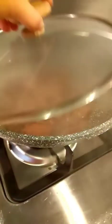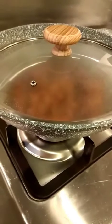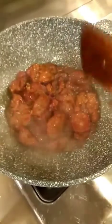So let's just let it simmer until the sauce thickens. Yummy, yummy. Put the cover on for 5 minutes. One more and then it should be done.